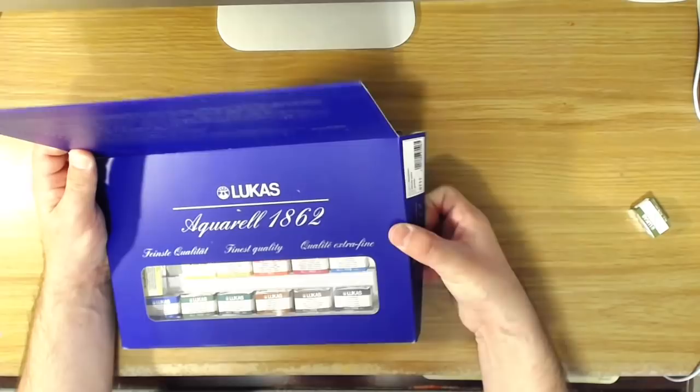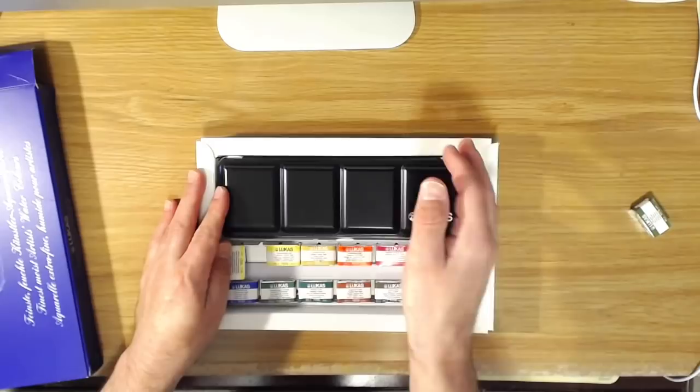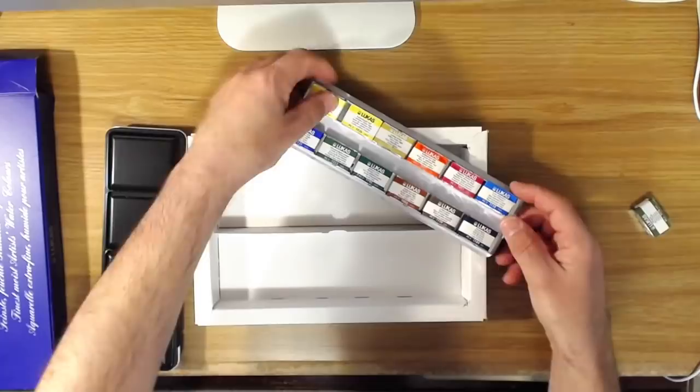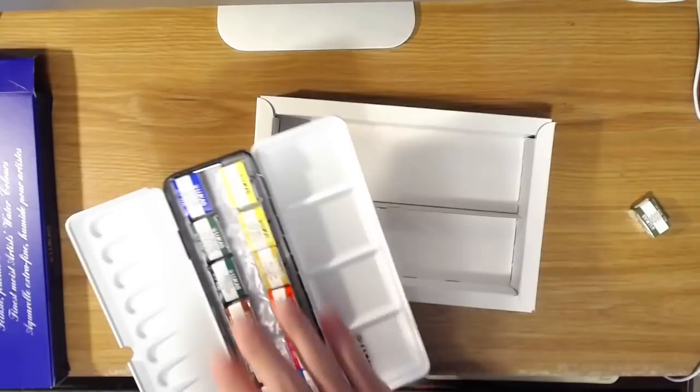Other than that, I think they have a really good set of colors here. Let's go ahead and open this up — I was so impressed with how beautiful the box was and how nicely it was packaged. As with most of these watercolor tins like this, the little metal tray that goes inside is actually removable — you just take it out, and then the tray goes back in and it closes up.